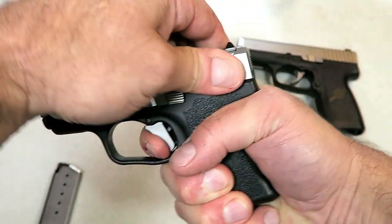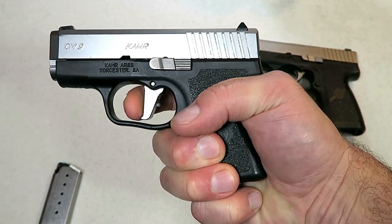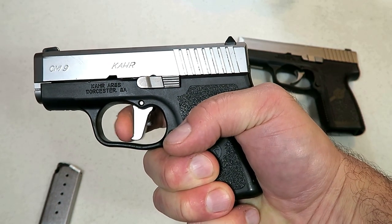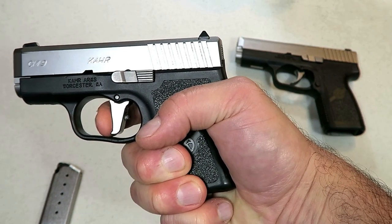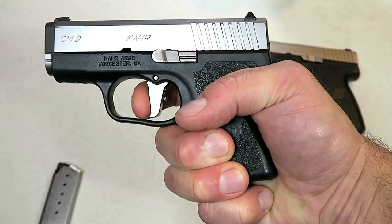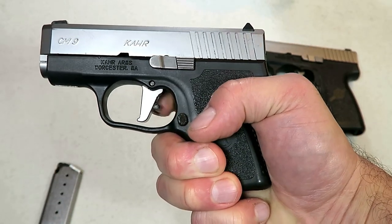But look at this — it's resetting every single time now. After I took it to the range, I didn't do anything. I didn't make any adjustments or any modification to make that happen. It is simply doing it on its own, and so I'm pretty happy with that.